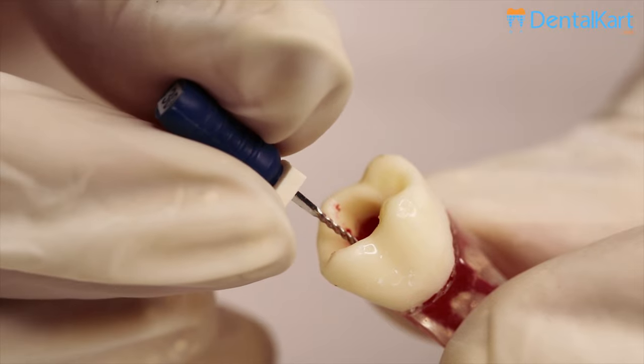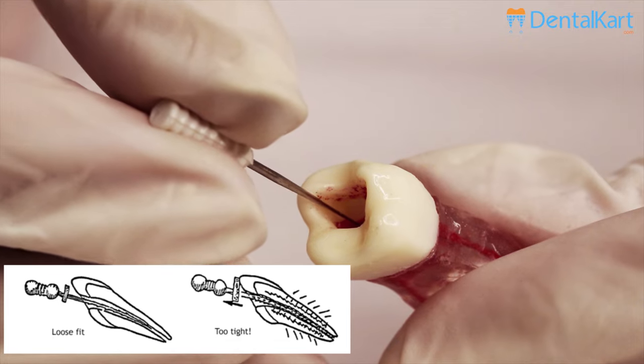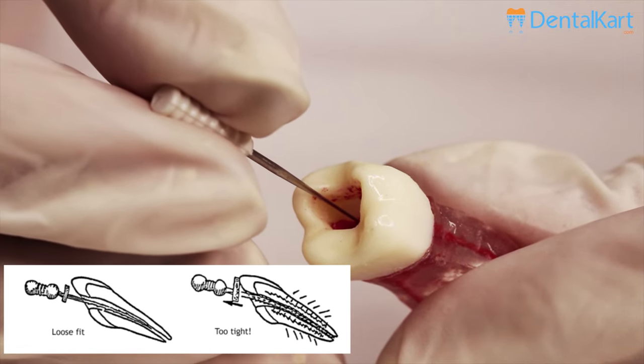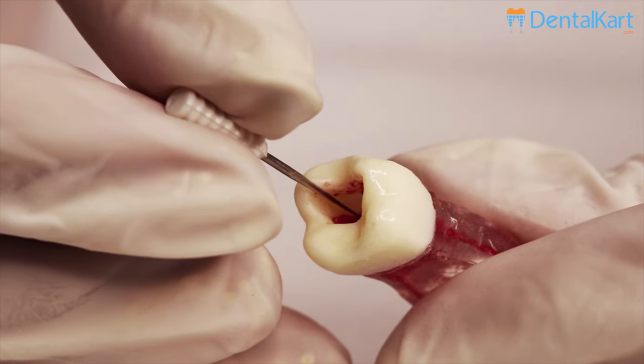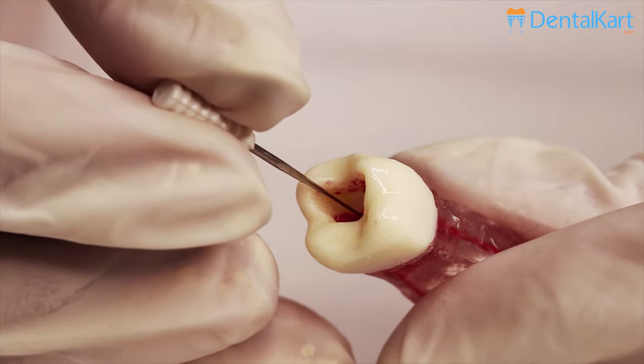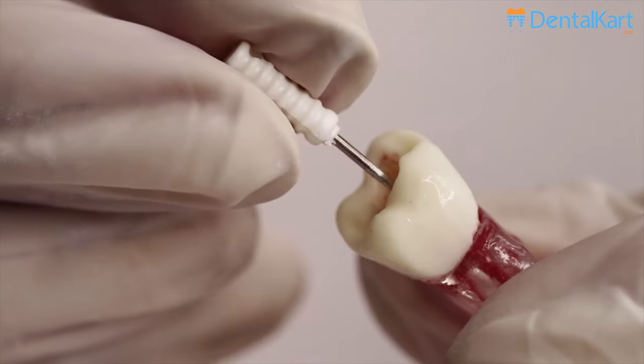Before using a Walden short barbed brooch, first establish the canal pathway using a file. Select a brooch that will fit loosely in the canal and not engage anywhere in the canal, as pressure on the barb might flatten them against the shaft. As the instrument is withdrawn, the barbs will then embed themselves in the walls, making it difficult or impossible to remove the brooch.